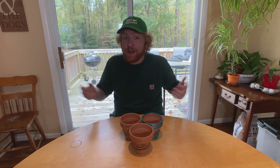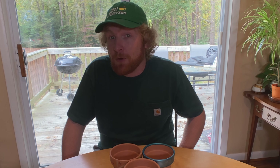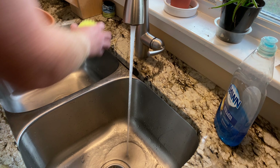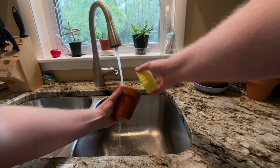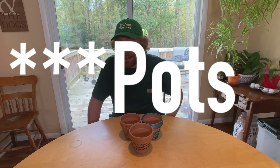Step number three — now that you have the things that you need, you need to prepare the pots for painting. Regardless of whether you're using brand new pots or repurposing previously used pots, you'll want to thoroughly clean them before you use them. Removing excess dust and dirt will give your paint a clean surface to adhere to, resulting in a much better paint job. To clean your terracotta pots, run them underwater and gently scrub them with a bristled cleaning brush or sponge. If your pots are especially dirty, it may take a bit of elbow grease, but the cleaner you get them, the smoother your paint will go on. After cleaning, you'll need to let your pots dry off completely — I left mine out overnight.